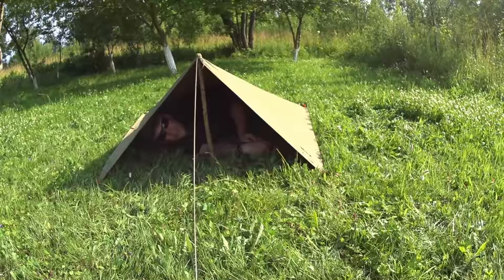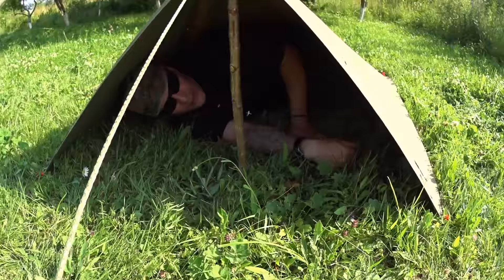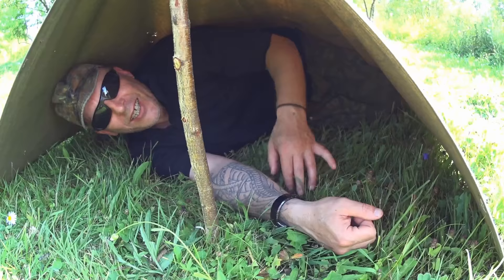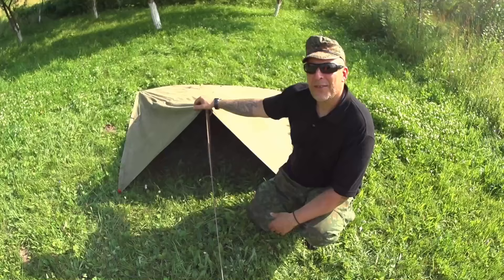I can cuddle up pretty nicely in here. I won't be able to stretch out to full length or anything like that, but who cares if it's raining cats and dogs? I can even have my equipment in here. It is what it is - better than nothing.